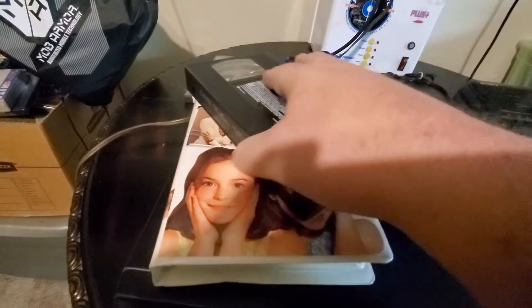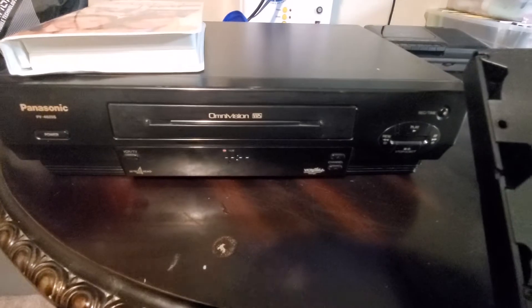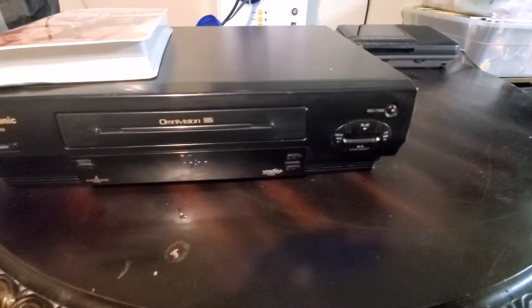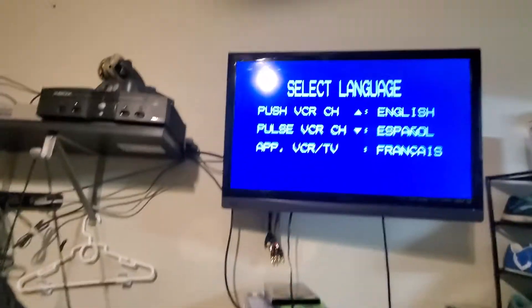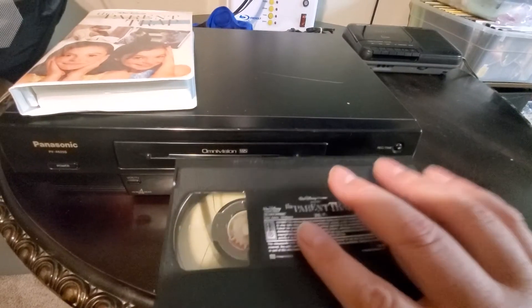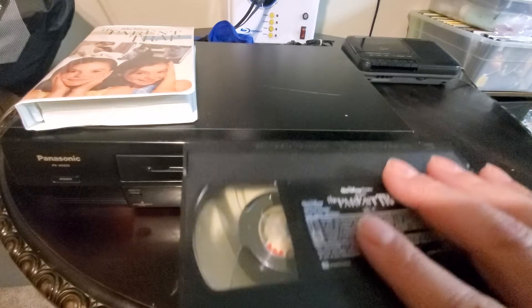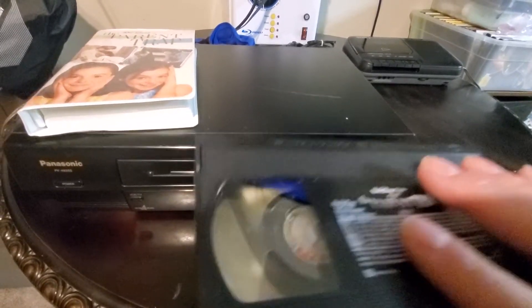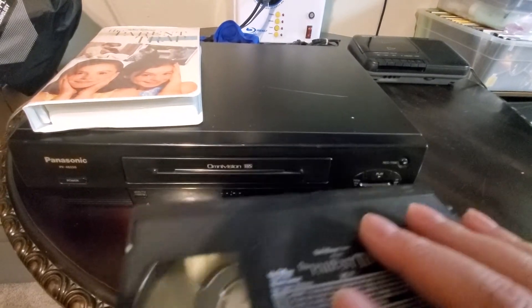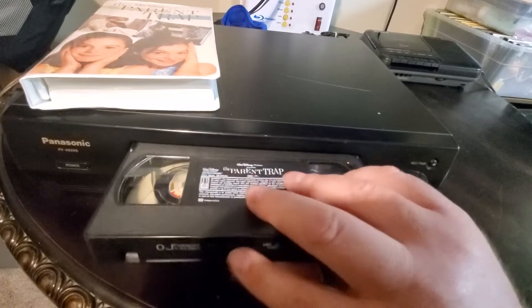What we have here is a little Parent Trap action with the Lindsay Lohan version. There is a really old version back in the 60s, I believe, but let's go ahead and throw this in there. We got the TV on, there's a little menu screen. A couple things — first of all, there is no remote to this. Fortunately we'll include AV cables and we'll go ahead and include a sealed brand new movie — a random one. You probably have already seen it in the listing. You will get the one that is in the picture. So without further ado, let's check this out.